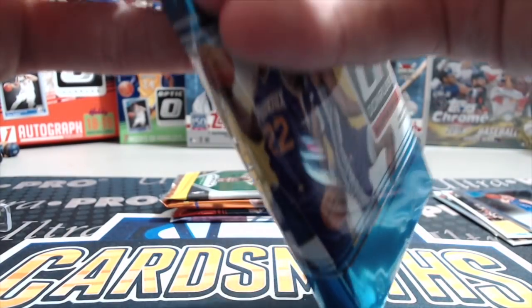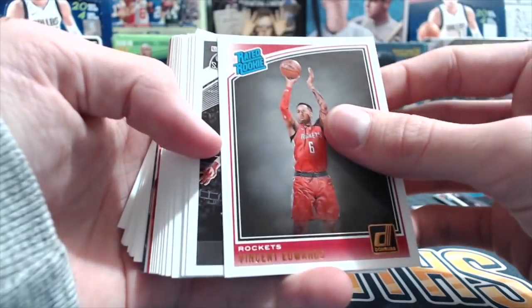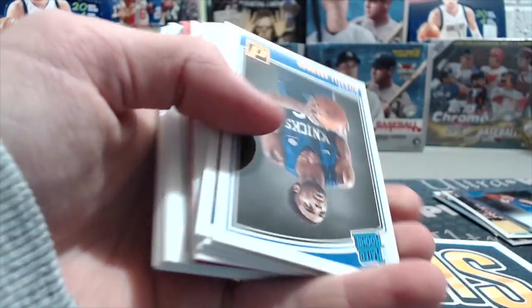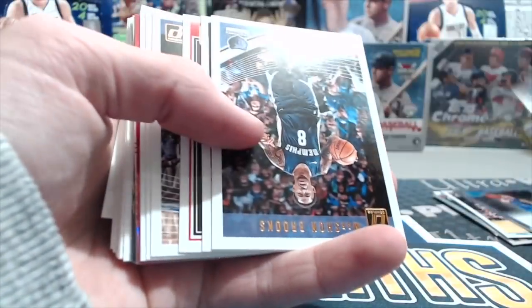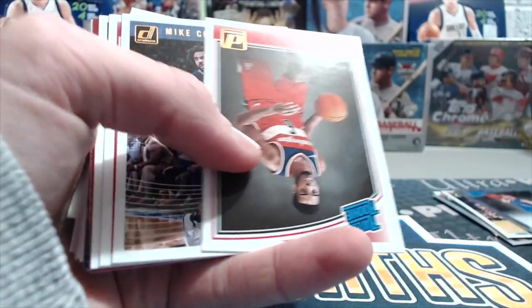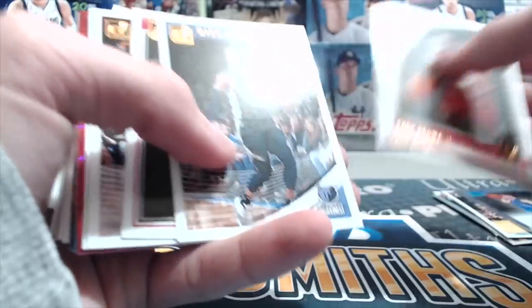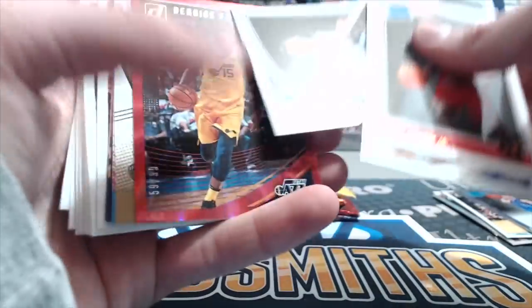Not too bad. Now these are random packs, so interesting. Aaron at the Vault did tell me that these were mostly out of fresh boxes. I hate these Donruss packs so much — they're flipped around upside down all over the place, the most annoying pack ever to open. Although it is a fun product because you get a lot of cards and there's some variety in there.